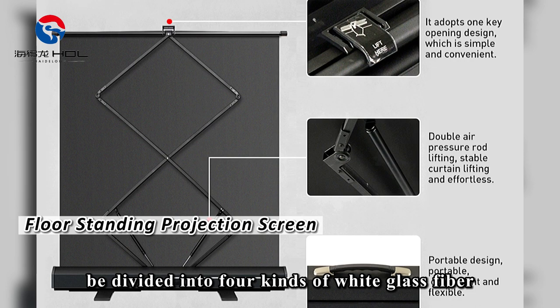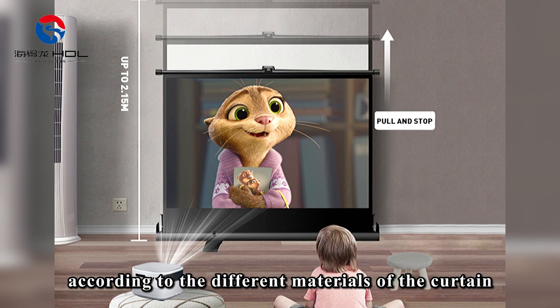The floor standing projection screen can be divided into four kinds: white glass fiber, white plastic, gray glass fiber, and metal, according to the different materials of the curtain.